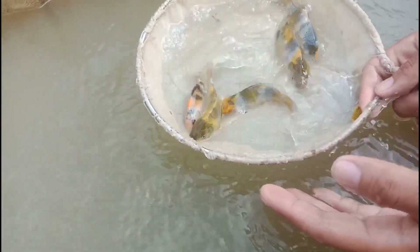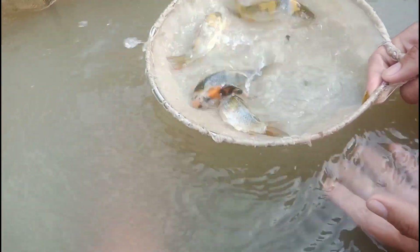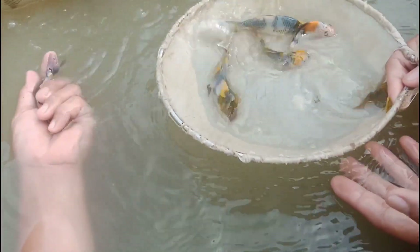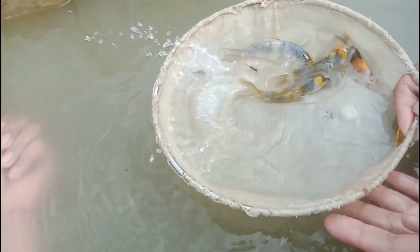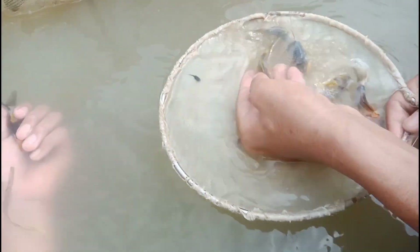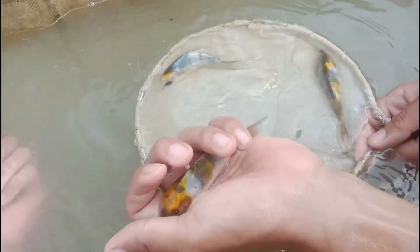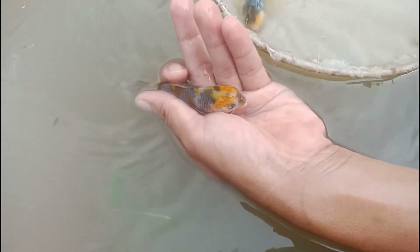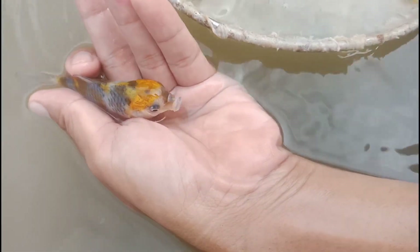How many months are they? About two months — so one month from placing it in the mud pond. You can see this one: poor quality. See the form, the face — at the same time, the face is like a parrot.